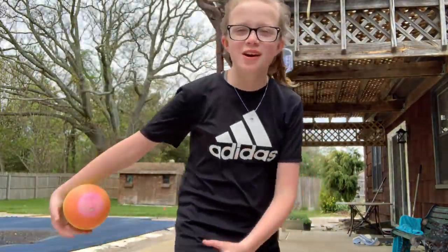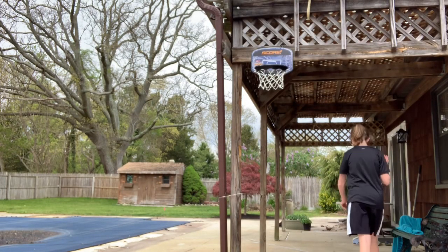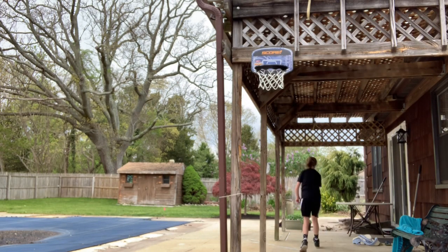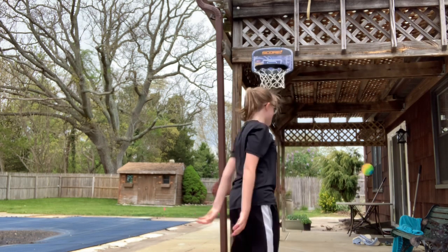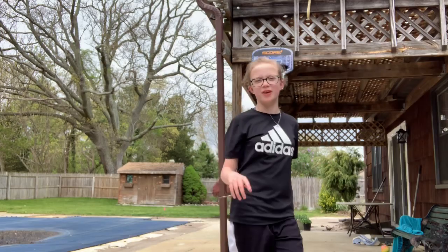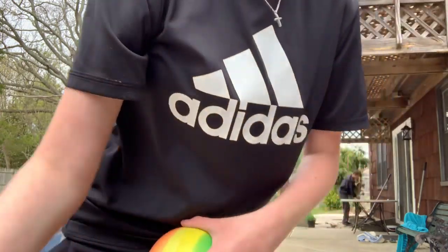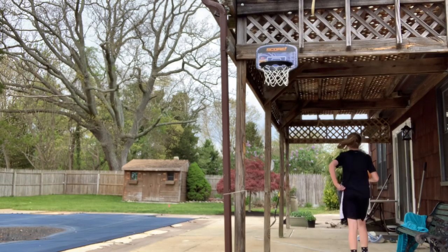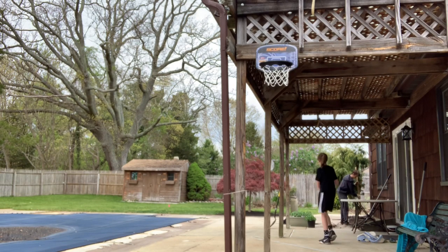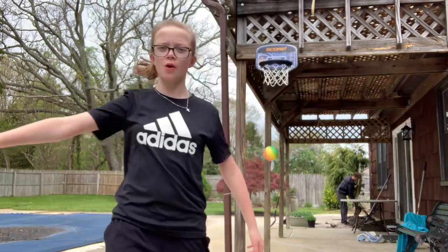And for the grand finale — from the back, showcase. Whatever it's called, I don't know — a showcase. 180 also.